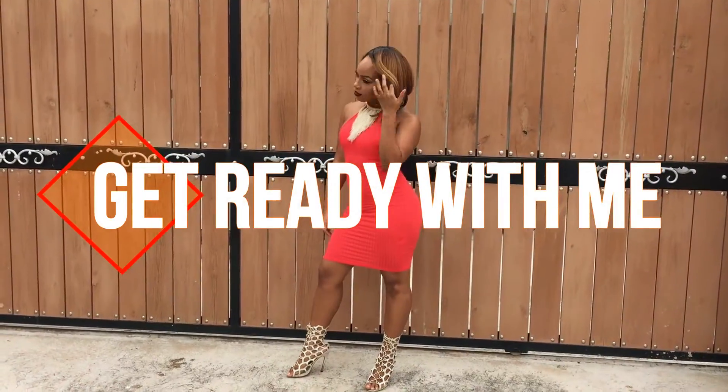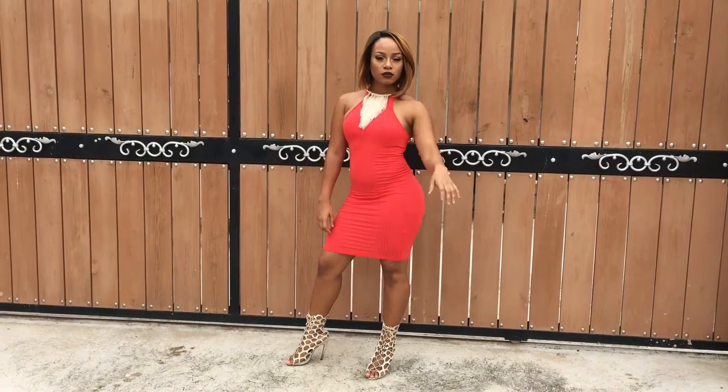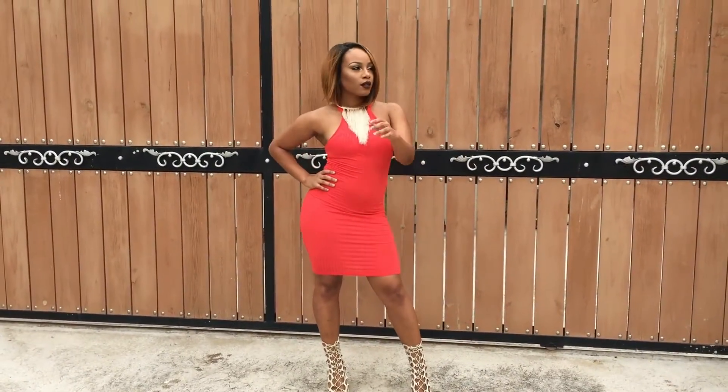XOXO, my love is very special. If you want it you can have it, but don't take me for granted.